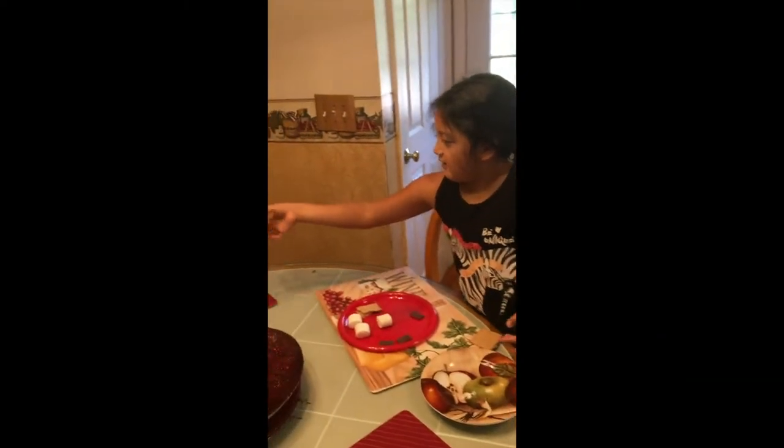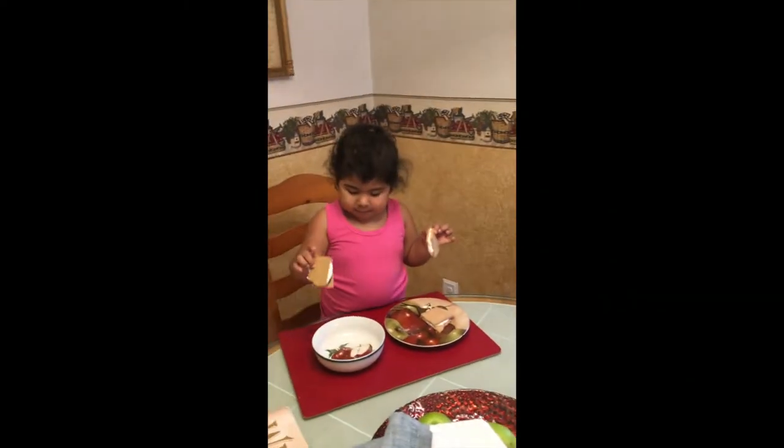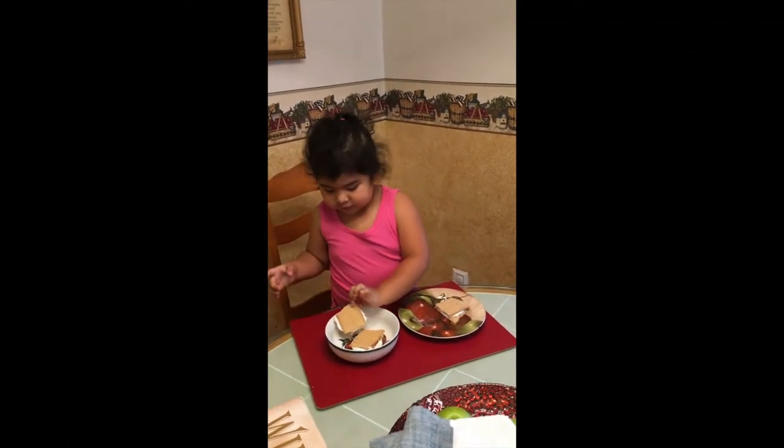And then you take a bite, right? Yeah. I'm going to make this one for me.